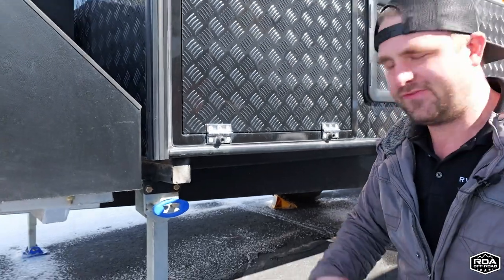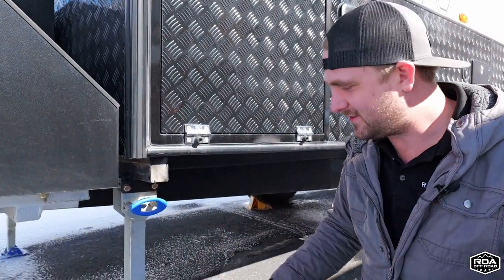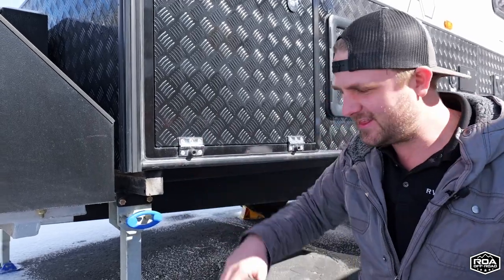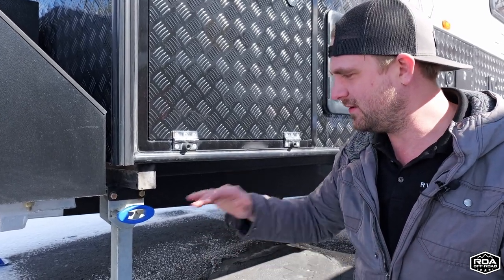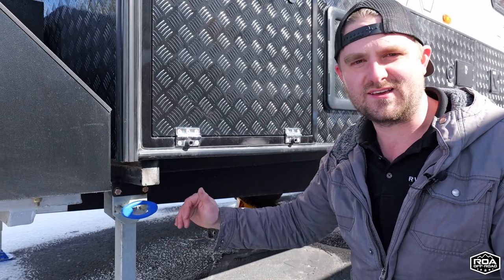We've had many requests where people want to level the trailer, and I myself would like to be able to level the trailer with these because it makes it a lot easier than trying to drive up on rocks or onto those lego blocks. You also have to store those, so it's just a lot more work. Being able to level the trailer with the jacks would be ideal.